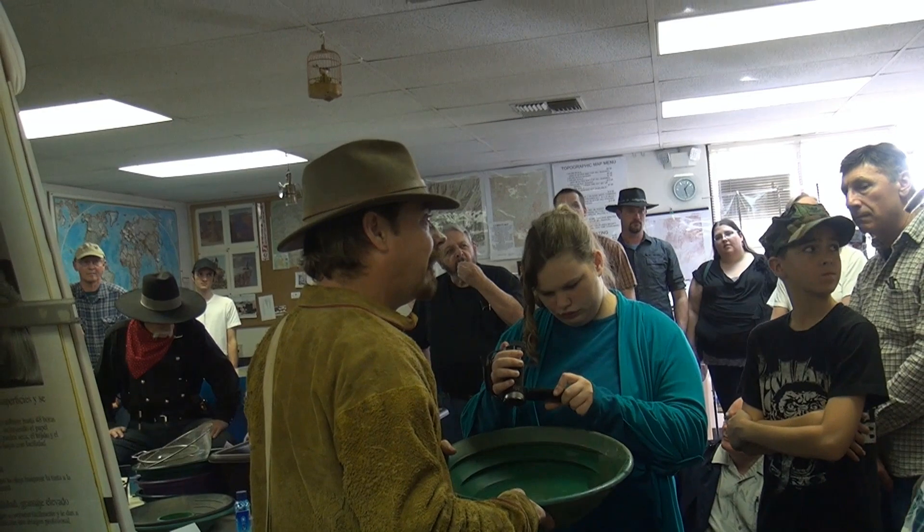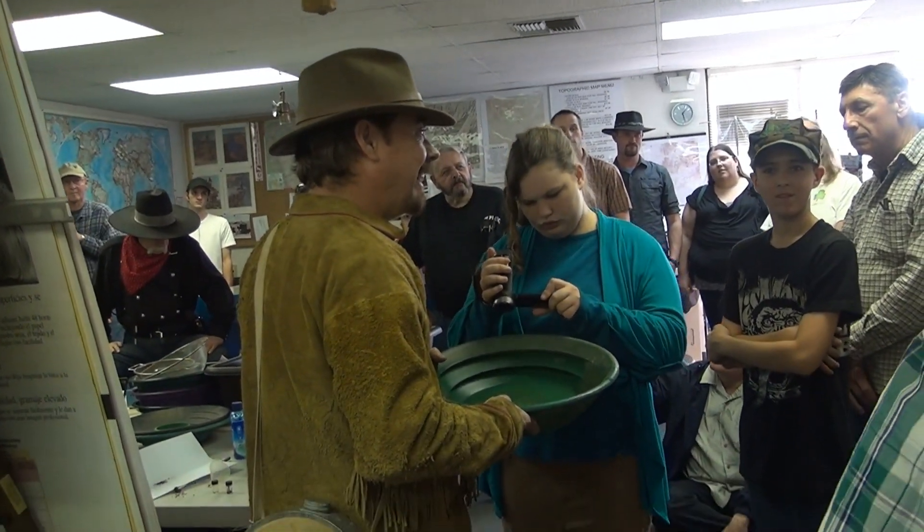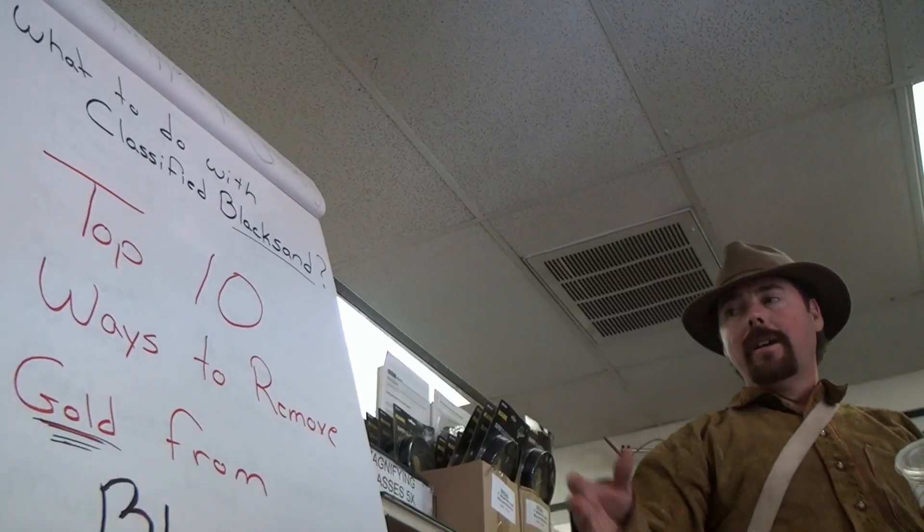For my 20-plus years of doing it, I like these 10 ways — they work for me. If you do this, it is a world of difference in getting that small, small gold out. We're going to run it and I'm going to show you how it works. Once again, this has got to be level — very, very important — and your water flow is very, very important too.